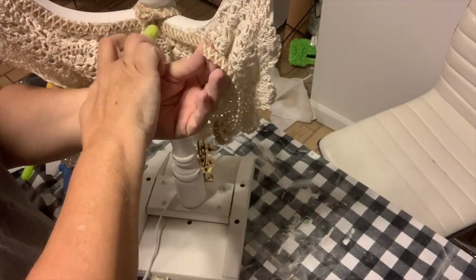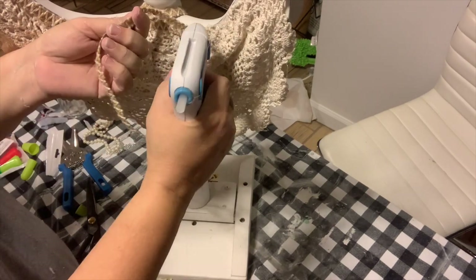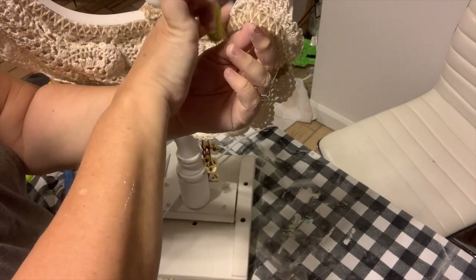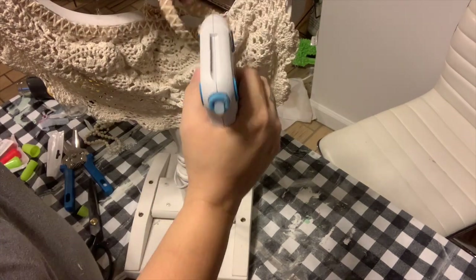The very last step is to add some more of that dollar store ribbon. I'm just going to kind of put it at the top so that it completes that edge and ties it off nicely — no rough frayed edges on the end. And then we are completely done.